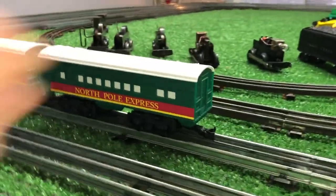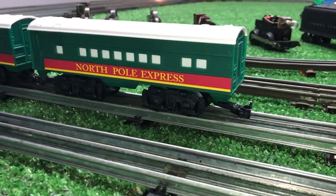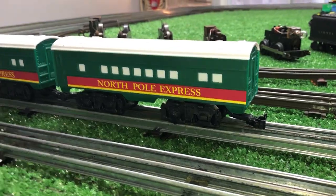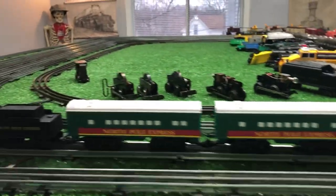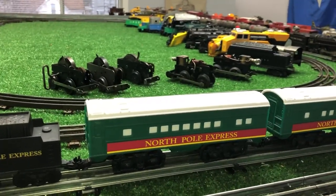These couplers will couple with standard Marx plastic knuckle. I have no idea who made this or when, but it was five bucks at the thrift store. I figured if nothing else, I was going to snag those cars out of it.